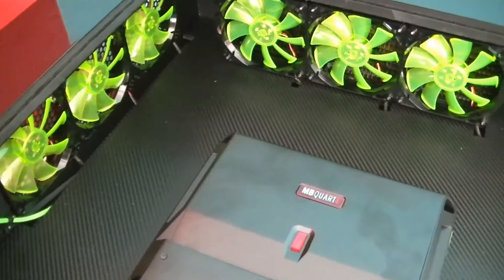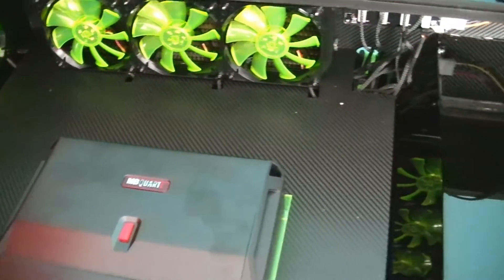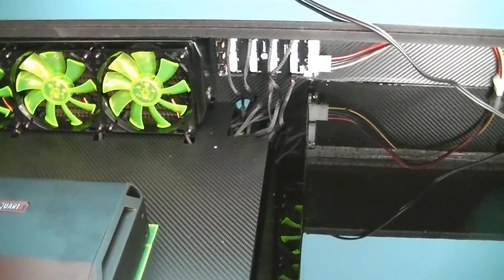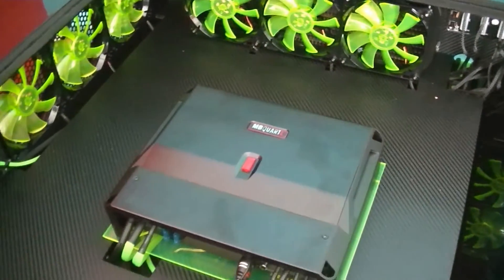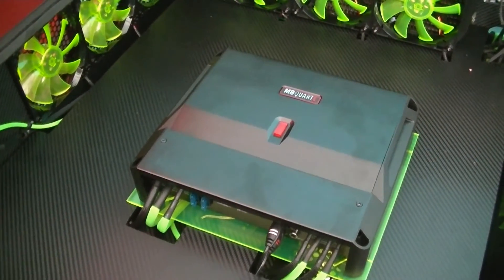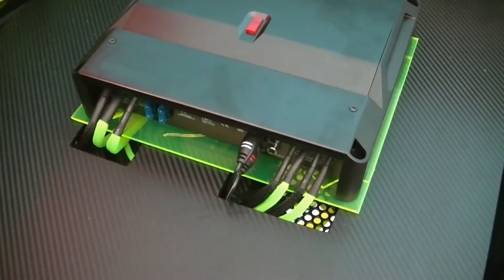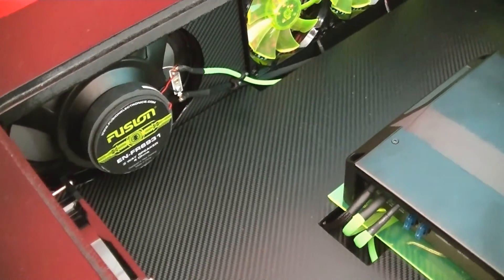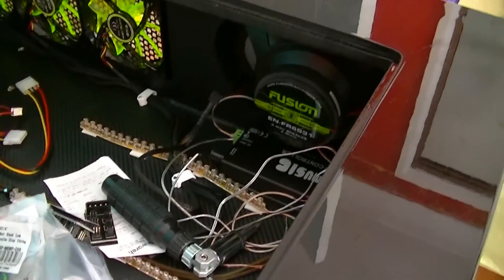I have some little slots there which the fan cords run into and come out over here to this power station, which should work out well. This is my two-channel car amplifier — it's looking really good. I'm pretty happy with that; it sounds amazing. This is my Fusion six by nine inch speaker on that side, and I also have one on this side.